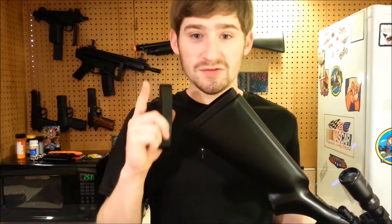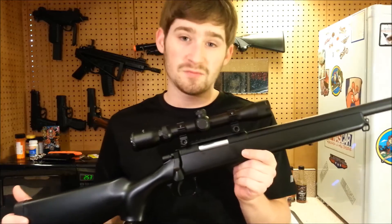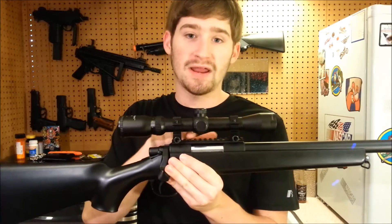One interesting thing you could do is stick some metal weights in the hollow stock and secure them to make the gun feel a little better, because the gun out of the box isn't all that heavy, especially without a scope.